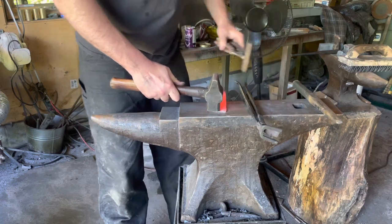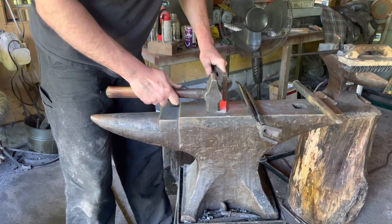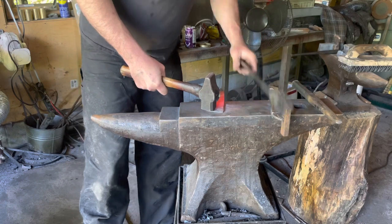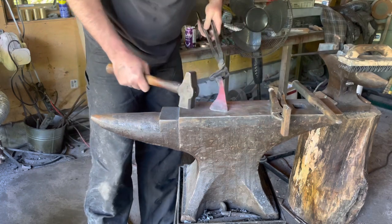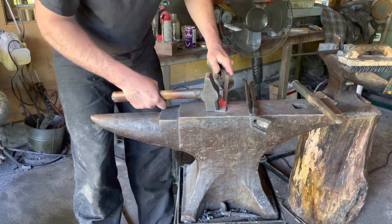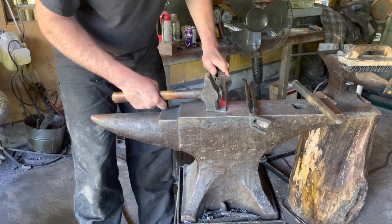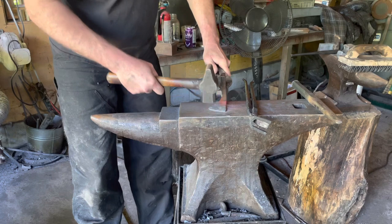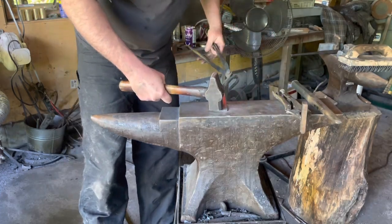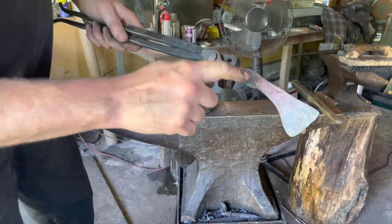Just a dull red — it's a pretty small touch mark, doesn't need a whole lot of heat. Certainly don't want to be using your touch marks on cold steel. Should be doing a little nicer job there — that's always tricky, putting your touch mark back in the same position without getting a double strike.